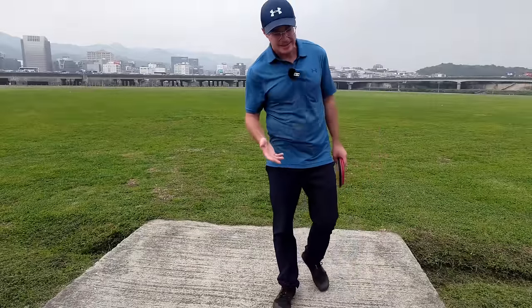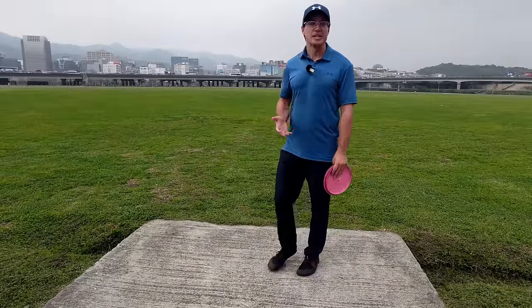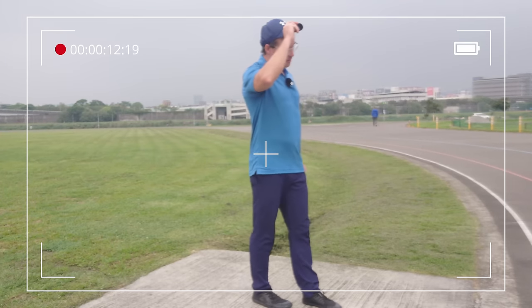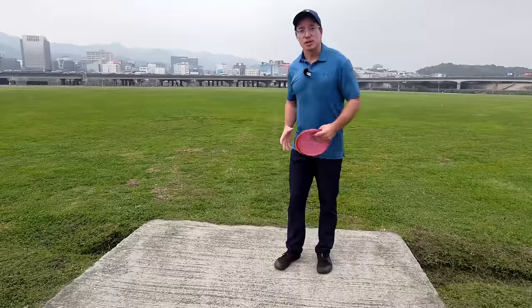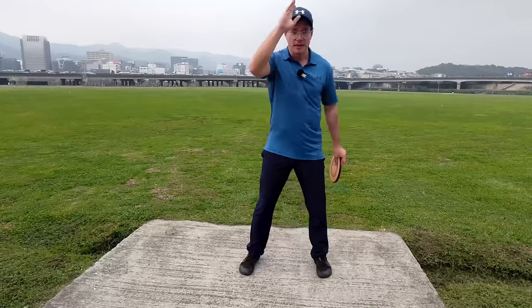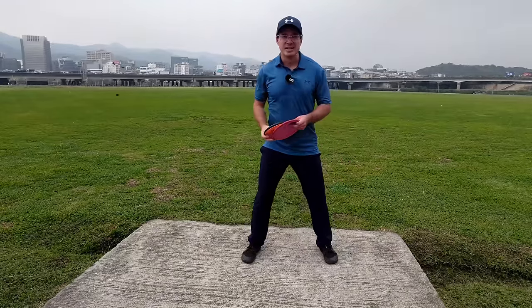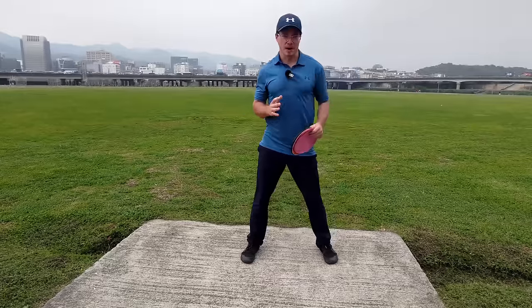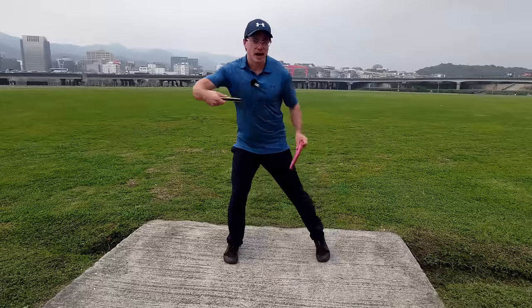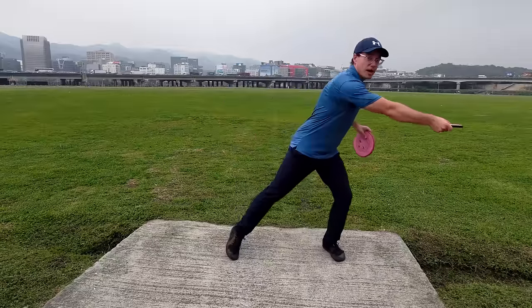How to coil properly? Well, I hate the word 'reach back.' If you have seen my videos you know why, but I'll tell you anyway. When you are thinking in your head that okay, now I need to reach back, you start to think about the off side of your body. We want to throw that way, but when you think about reaching back you start to think about that way.